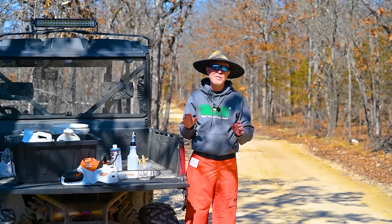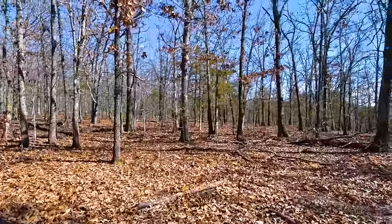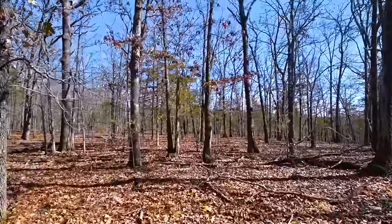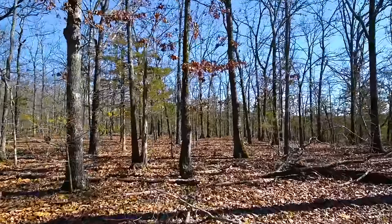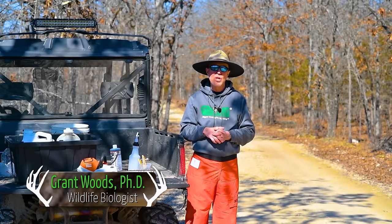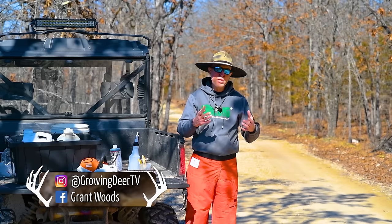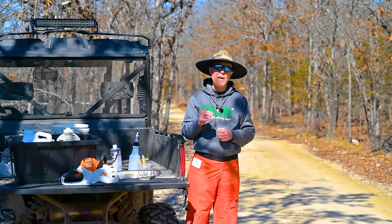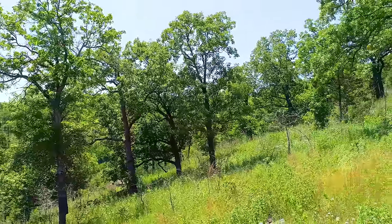Almost everywhere in the United States has a good native seed bank. We're going into a stand that likely was a pasture way back in the day, then timbered and harvested, and now grown back into low-quality habitat. I'm going to show you the techniques and herbicides I use to terminate the trees and, more importantly, which trees I'm going to leave to convert this from really low-quality wildlife habitat to very productive and aesthetically pleasing habitat.